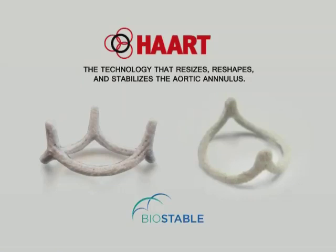HART is an aortic repair technology under development at Biostable Science and Engineering, Inc., designed to resize, reshape, and stabilize the annulus of aortic valves that are dilated and leaking. This condition is also known as aortic insufficiency, or AI.